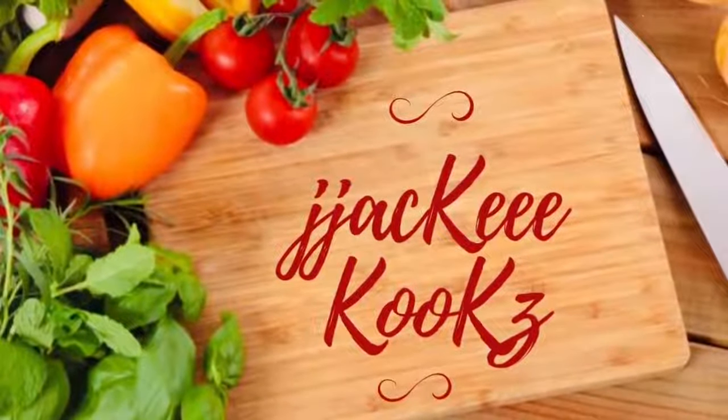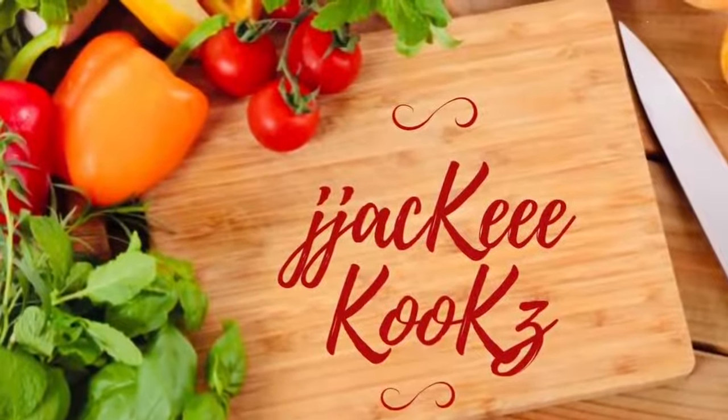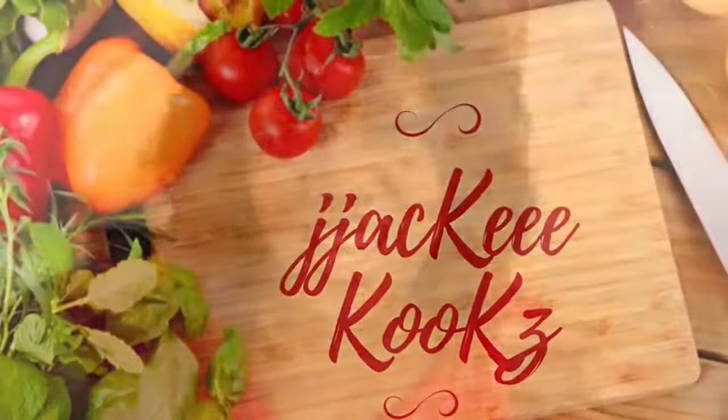I have a simple but yet delicious tasty treat for you today. Are you ready? Hey guys, what up, welcome back — Jackie Cooks here. Thank you so much for tuning in today.